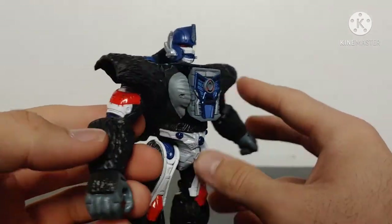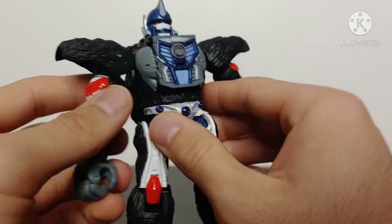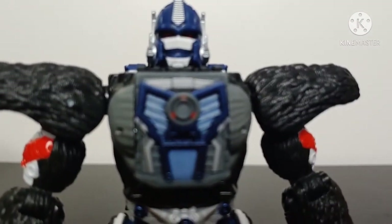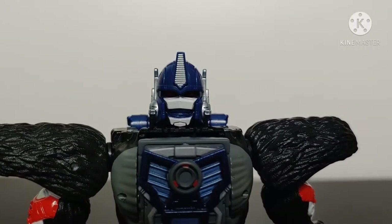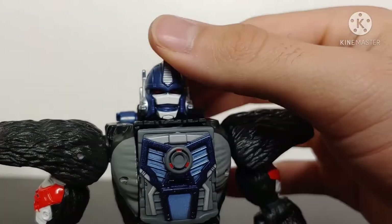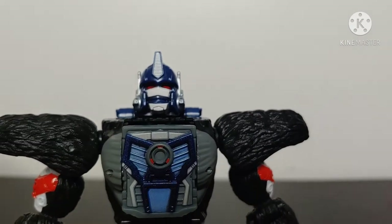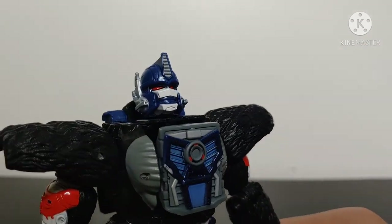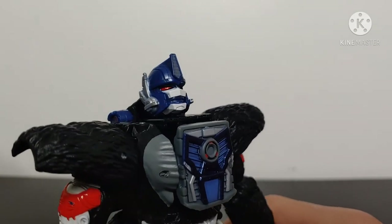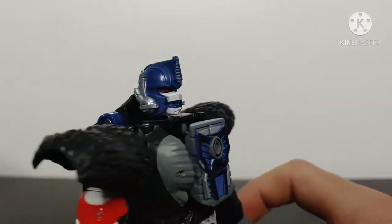The arms and biceps do have some paint — same story with paint chipping there, as the shoulder pads go down over them. Bringing the camera up to the head sculpt: it is fantastic, that's all I can say — it's a spot-on, perfect Optimus Primal head sculpt. We've got white paint for the face mask or battle plate, silver for the antenna on the side, silver for the crest, and red painted eyes. The head sculpt is overall fantastic.